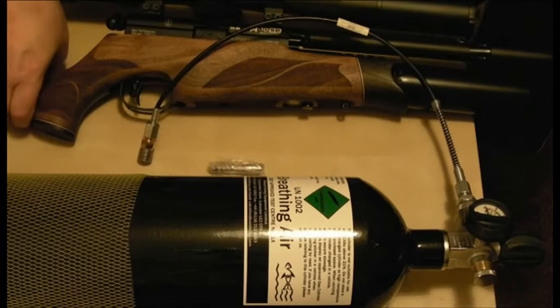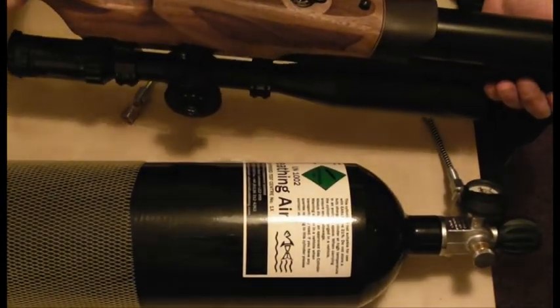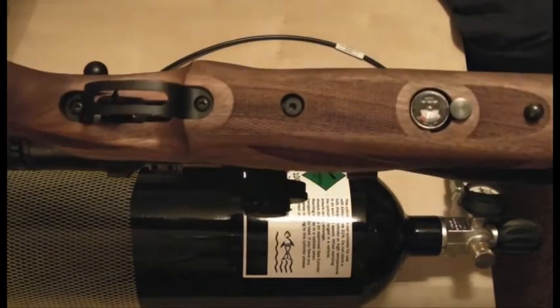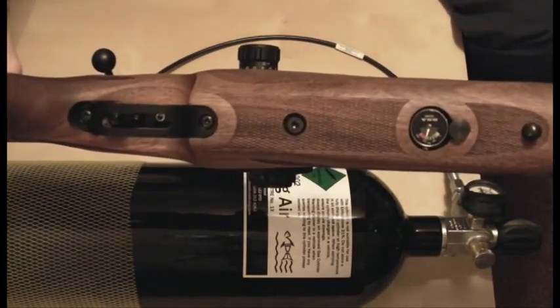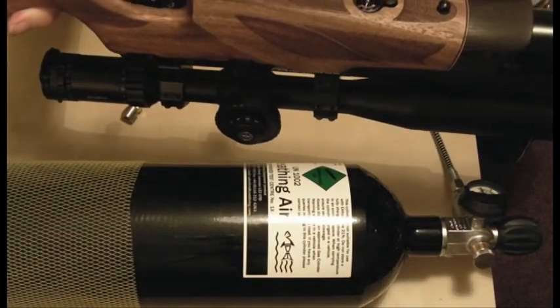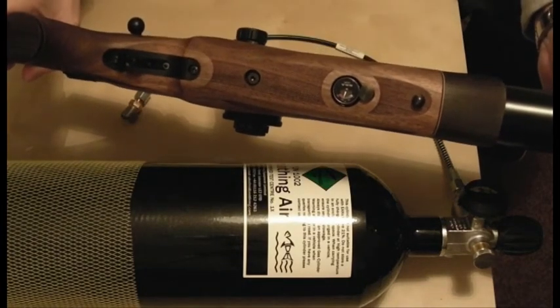That's the gun now full. Just check on the gun's gauge — it does actually show 232 bar, just before the red zone. Now unlike a car petrol tank where red would be empty, red on these tends to be where you're getting up to the maximum amount. So that's the gun filled.